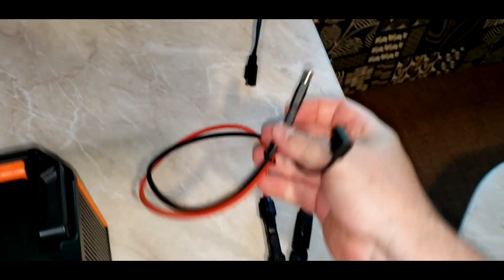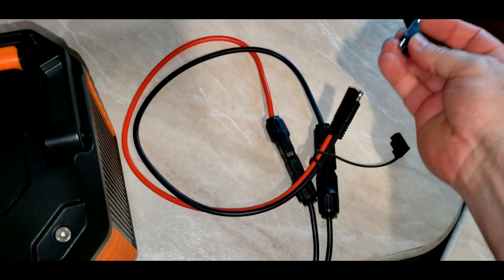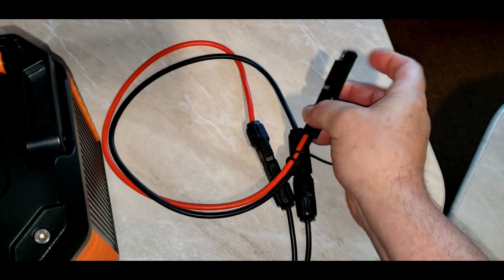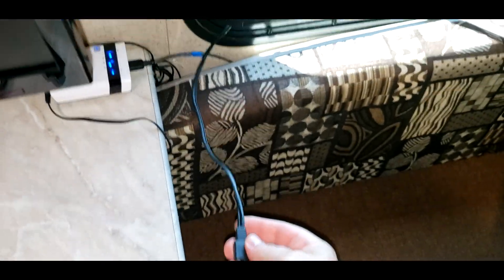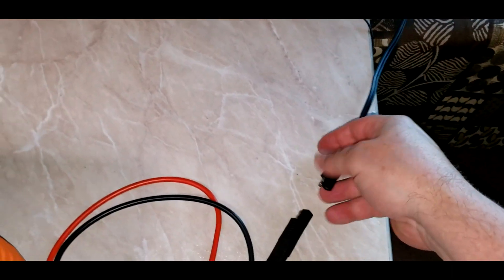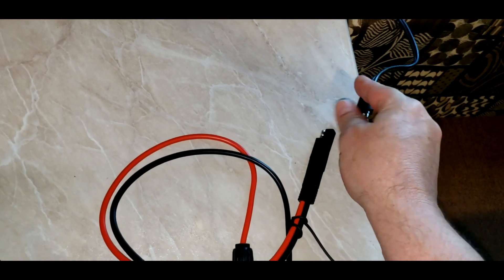There are both the connectors, and then you're going to take the MC4 connector and then the SAE connector, and you're going to plug in the reverse polarity adapter. Put that on there, and then this is the SAE cable that comes from the Harbor Freight solar panels. You're just going to connect that to your connector.